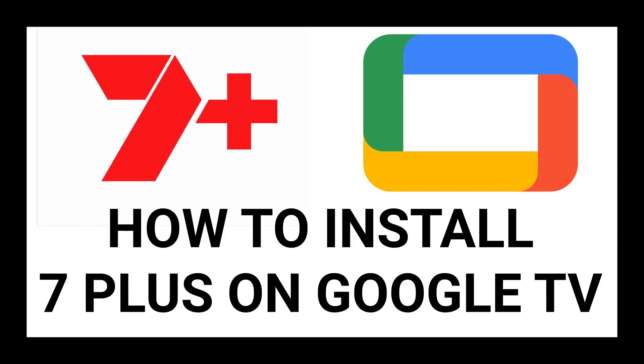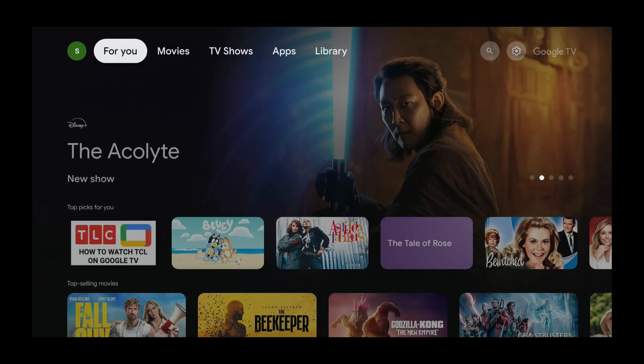In this tutorial, you will learn how to install 7 Plus on Google TV. I will show you how to install 7 Plus on a Google TV device using the Google Play Store.